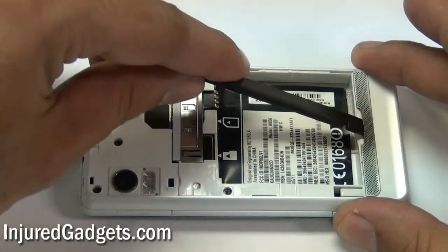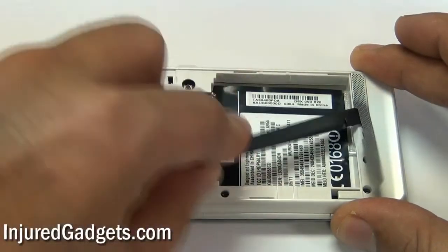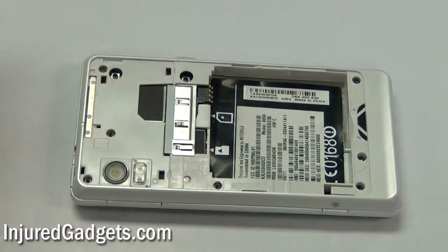Once again, using your safe open pry tool, you will now release a small plastic adhesive mesh grill on the bottom of the phone. It is held in with adhesive, so you will need to pry on it to remove it.